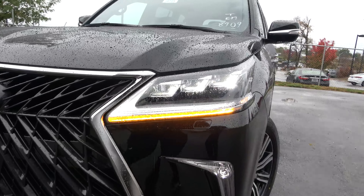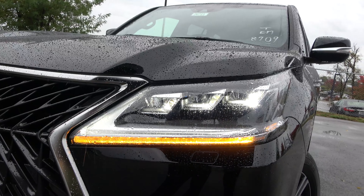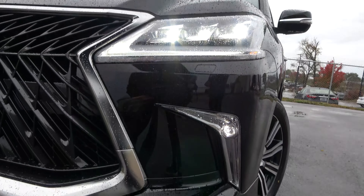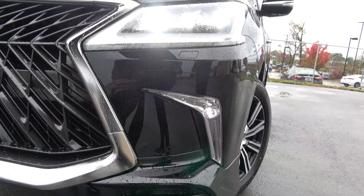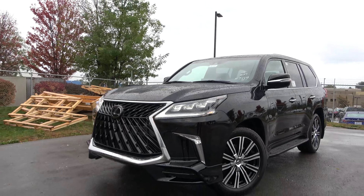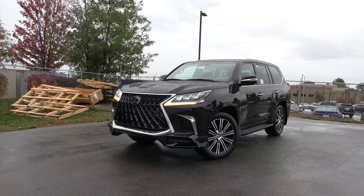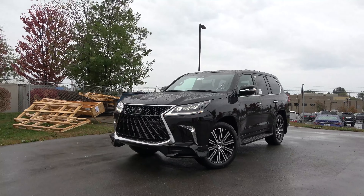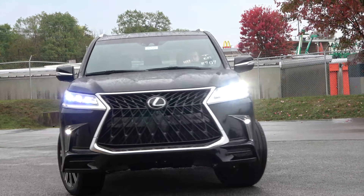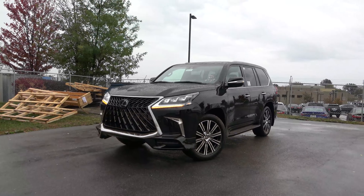As far as the rest of the styling, the headlights do carry over from the regular model — the triple beam LED headlights as well as your LED fog lights. Despite being relatively minor changes, they do really change the overall look of the LX, and I can see that it would be something that people would really be interested in having.